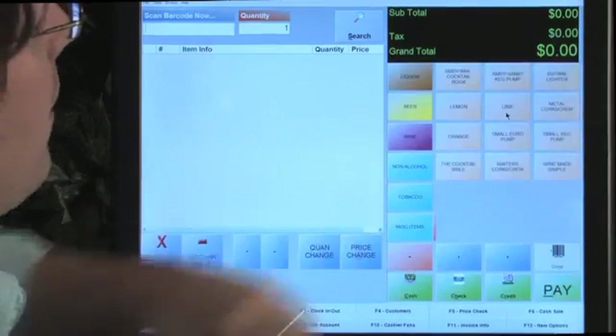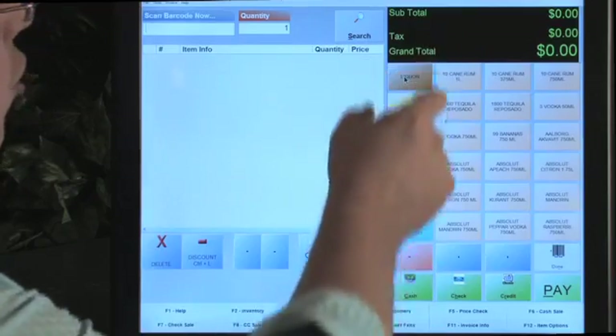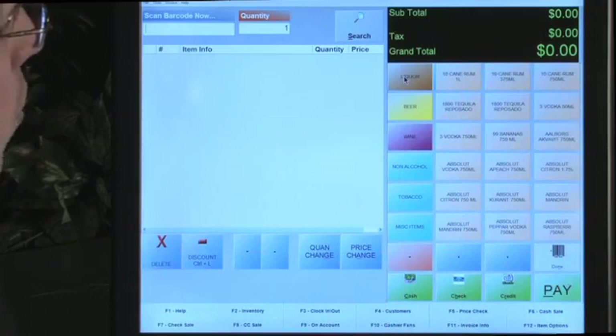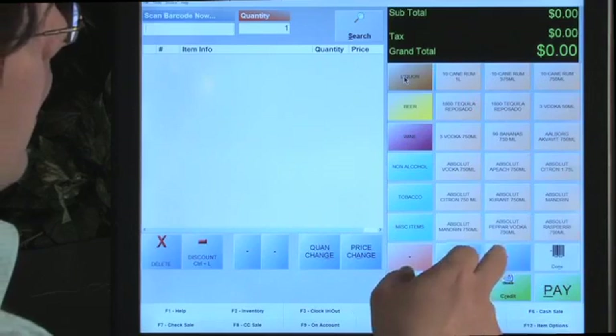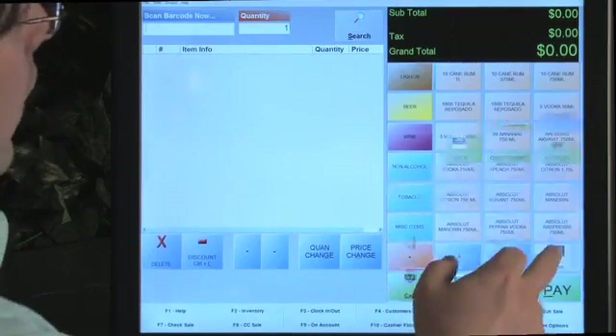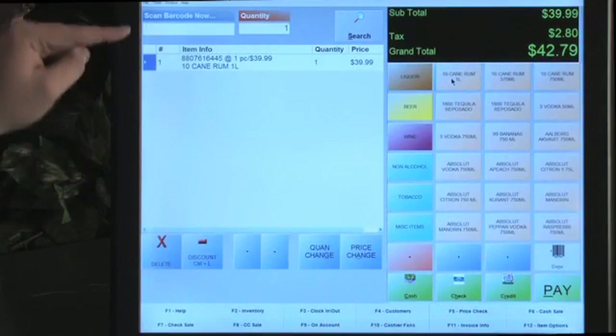The function keys are the old-school way of doing things. With the touchscreen, we have a great feature called the TS Lookup - the touchscreen lookup. Here you have all your departments. I'm using a liquor database for this since it has a lot of items, plus some miscellaneous items. You have 18 spaces on this screen to see specific items within the database, and you can scroll back and forth. It's very easy - the touchscreen lookup selects an item and populates it on the invoice.